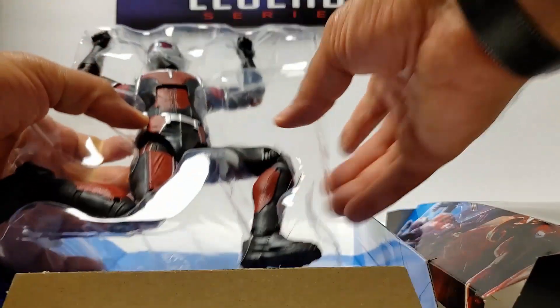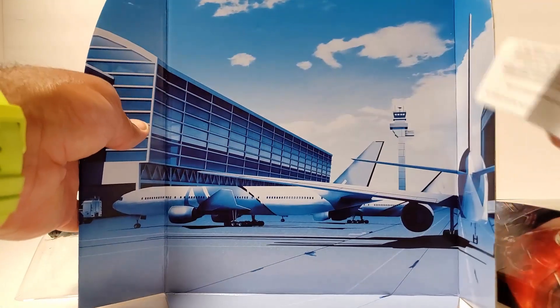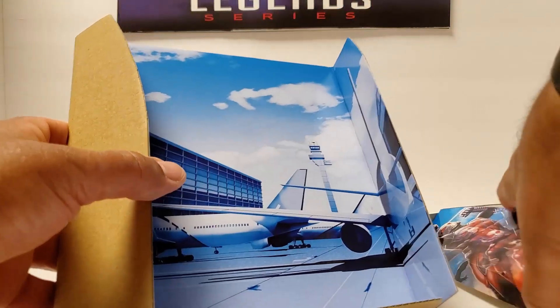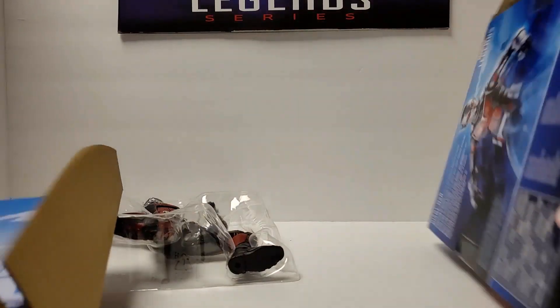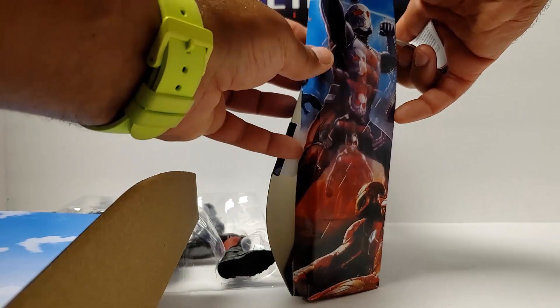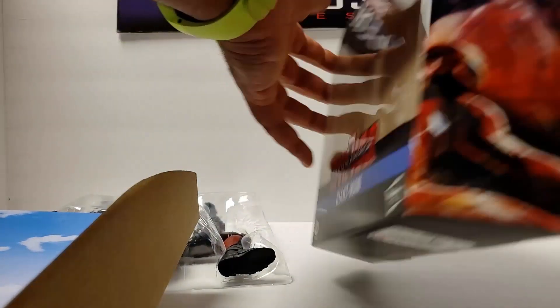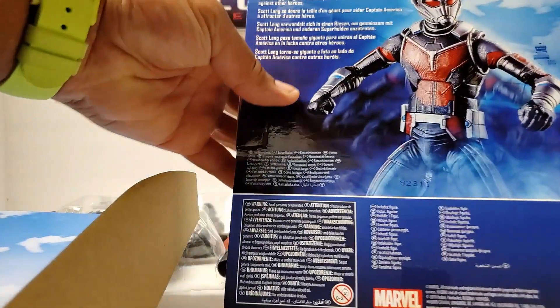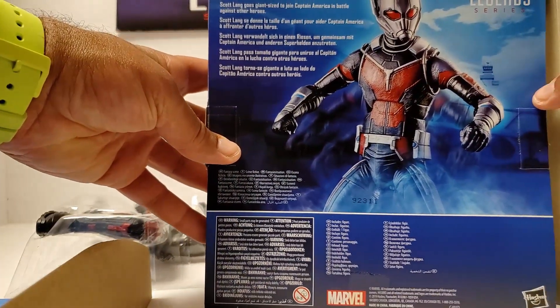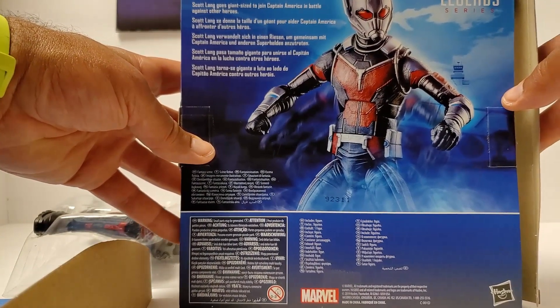I thought he was strapped in and it's actually the BAF piece that is in there — it's the Hank Pym figure from Civil War, the first turn in the BAF. Before I put the BAFs away, looking at the front and back of the box. The back reads: Scott Lang does giant size to join Captain America's battle against other heroes. Straight to the point.